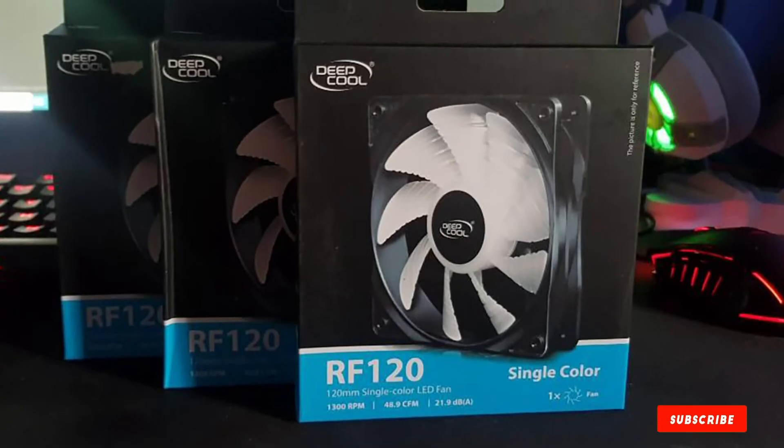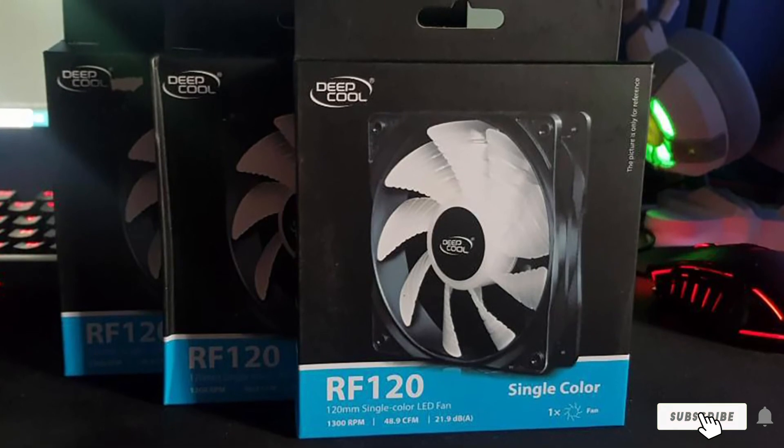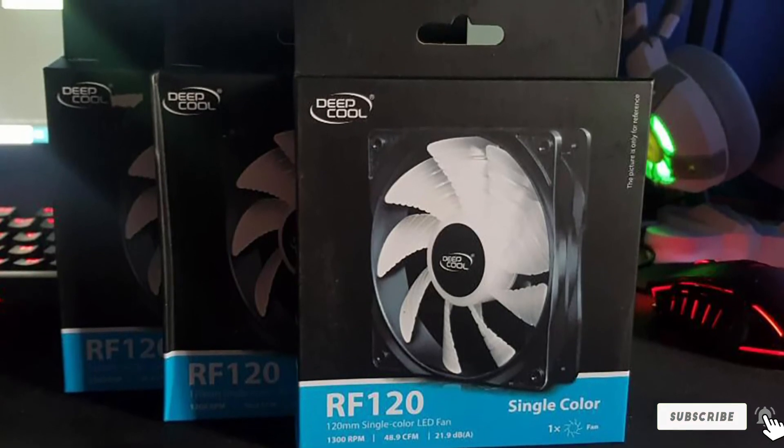There's nothing to worry about if you want to put it at 100% load — you will gradually catch some noise after putting it to full speed. But you really don't need 1500 RPM unless you're strictly into overclocking your PC components.